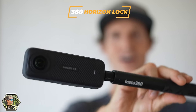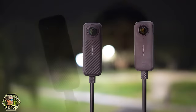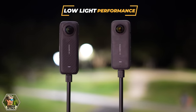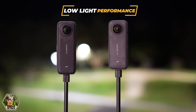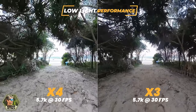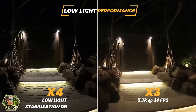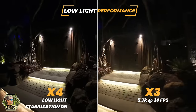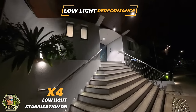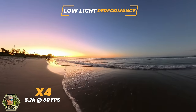Both cameras have full 360 horizon lock, so no matter how you rotate your camera, you can lock that horizon for a straight level horizon. As far as low light performance goes, neither of these cameras are specifically designed for low light. However, you are going to see better results from the X4 just because of that more even toning throughout the shots. In this example here, you can see it's a bit brighter. The X4 does have a low light stabilization setting, which makes some difference, but it's still not going to compensate for recording in really low light scenes.